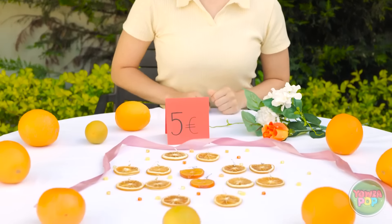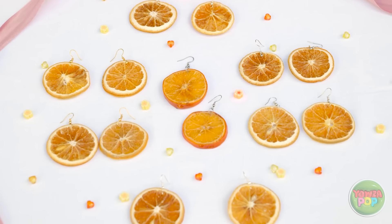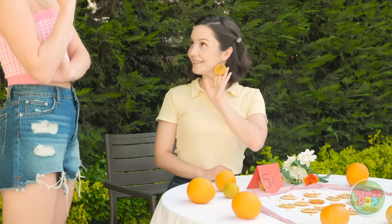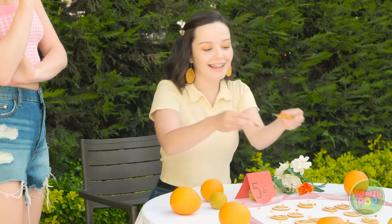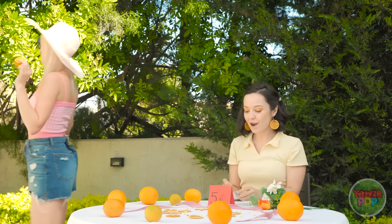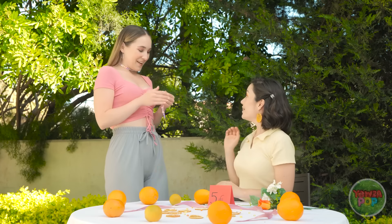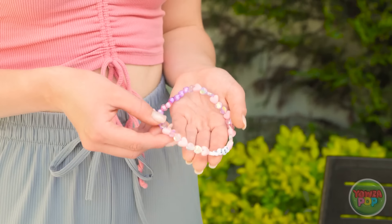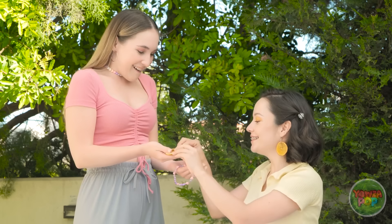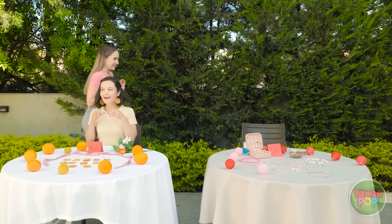It's time for me to earn some money — I'm open for business! What do you think? I love them, I'll take a pair. Here you go. Hi Ava! I love your earrings! Can I trade you? Of course! Here you go! I really wanted this — they're so cute!